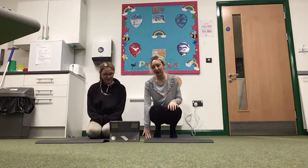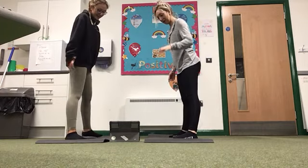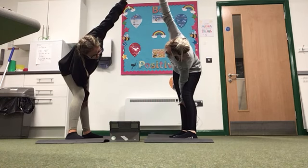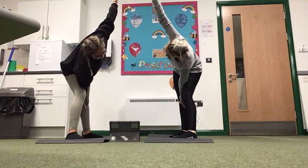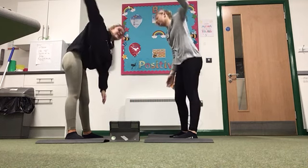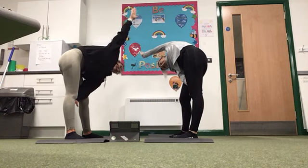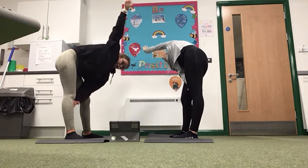The next one is the triangle. So again we're going to stand up for this one. We're going to go sideways on your mat. You're going to hold your body and lean to one side. Hold for 10, 9, 8, 7, 6, 5, 4, 3, 2, 1. Other side — hold for 10, 9, 8, 7, 6, 5, 4, 3, 2, 1.